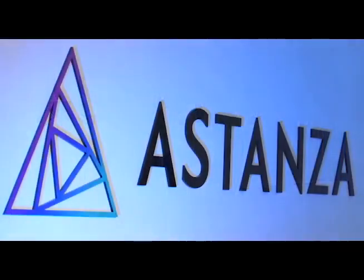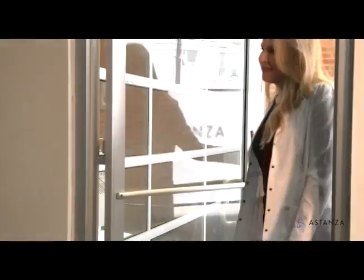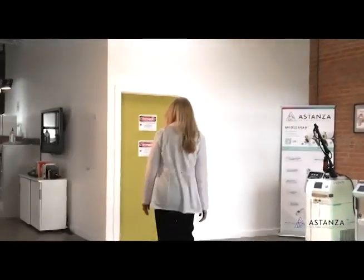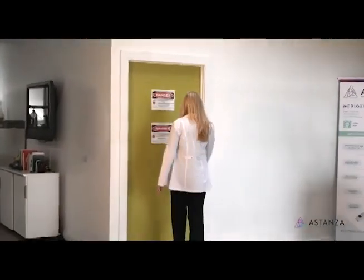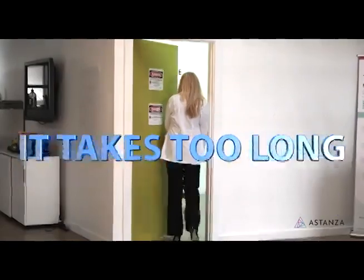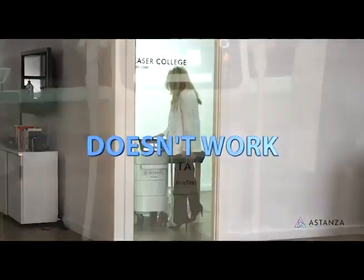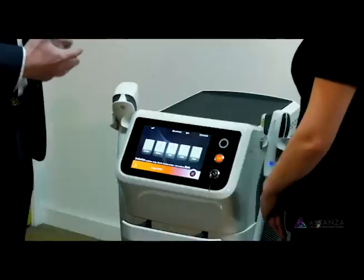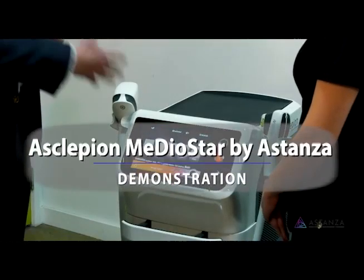Laser hair removal is one of the most common aesthetic procedures in medical spas today and it has been around for over 20 years. Some of the common misconceptions of laser hair removal treatment is that it hurts, it takes too long, and that it just doesn't work. Today you will see that each of these are myths — at least with the Eslepion Mediostar.